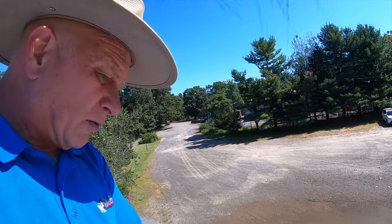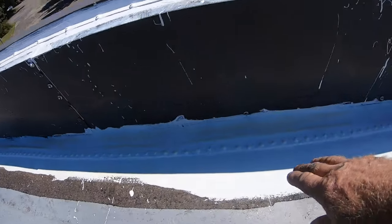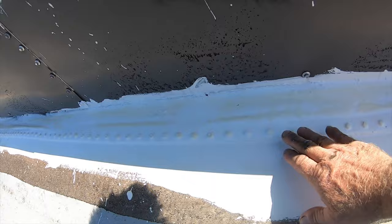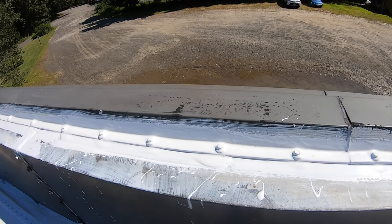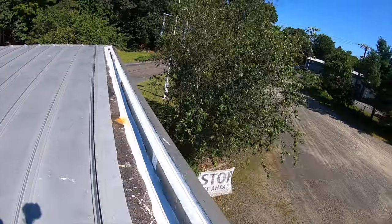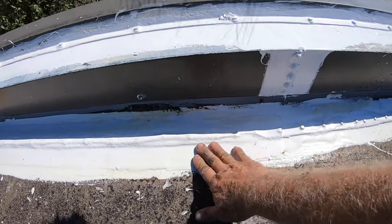Two to three weeks later, I did this transition seal with a super silicon seal. Look at it — unbelievable, beautiful. There's a little gap there we need to fill, and then we put a fleece on this side — you can see there's a fleece over this.